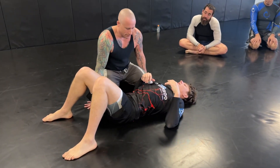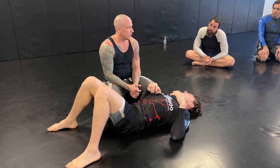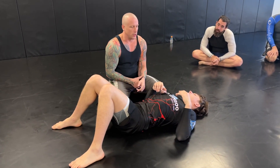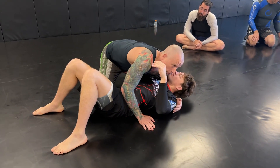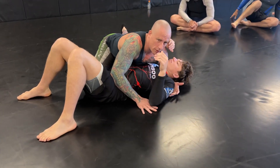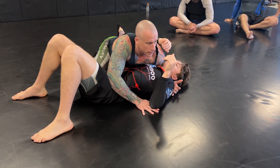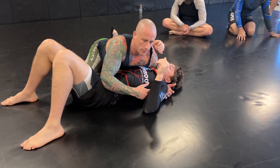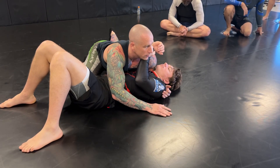Today we're going to go over one of my favorite series from side control — the far side razor. This is something that Eric and Elliot like a lot too. We're going to start from having the cross-face position where I can use shoulder pressure, and if I don't already have an underhook, I'll have to get it first. So we'll assume we're starting like this.